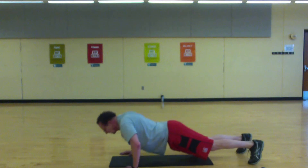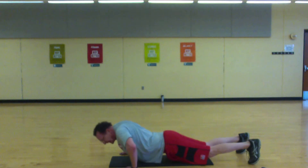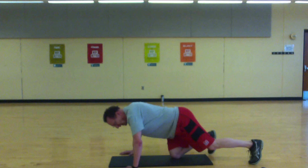We're over halfway. Last ten — make them count. Haven't done those for a while.